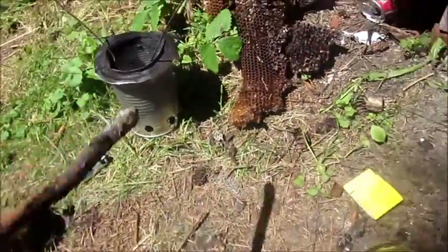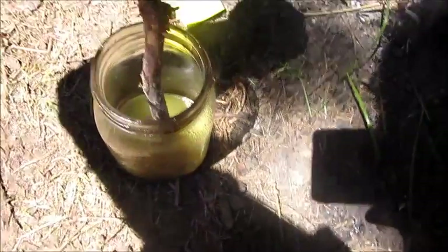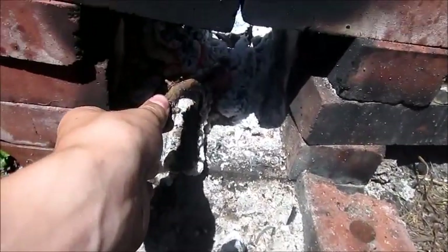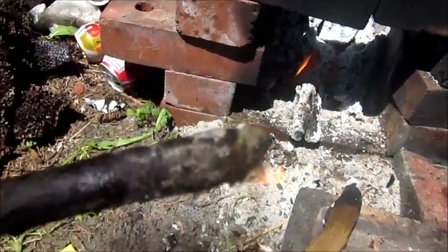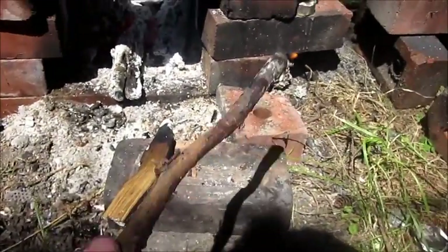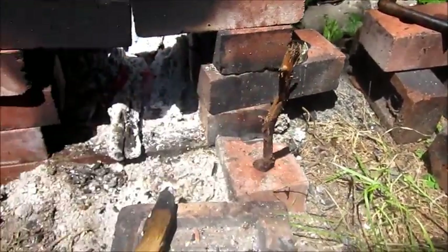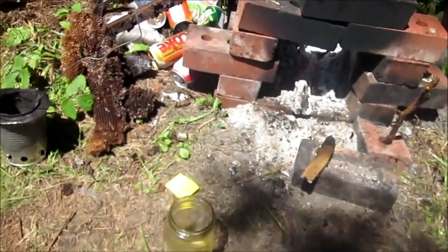Just whack it to clean it off and get some of the material on the stick. It's almost like wax except much more flammable. That's all for my refining plastic into oil video.